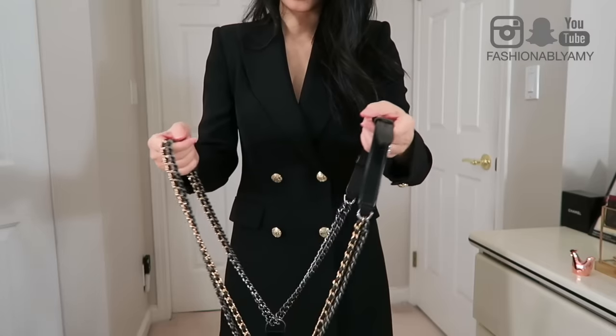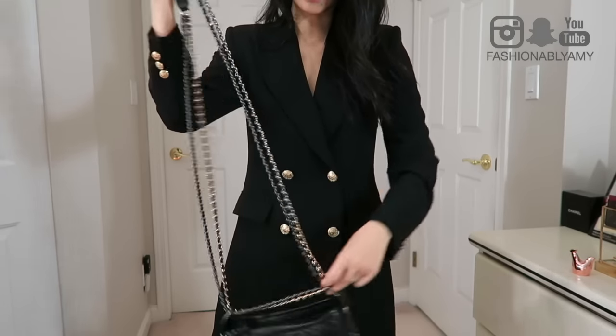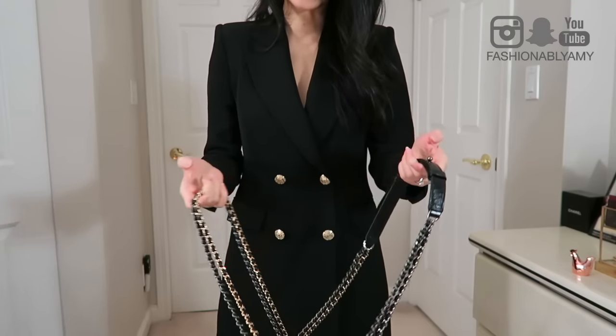Last but not least, I don't know yet if this bag will hold its value long-term — it's too soon to tell. If you're looking to keep resale value, think twice, because this bag is still too new. Black always keeps value better if that matters to you. As for chain tangling, I don't find it a huge problem — I kind of find detangling it therapeutic, so it doesn't bother me.